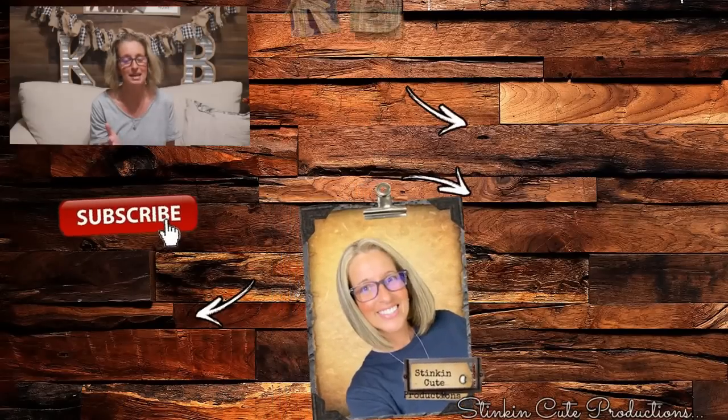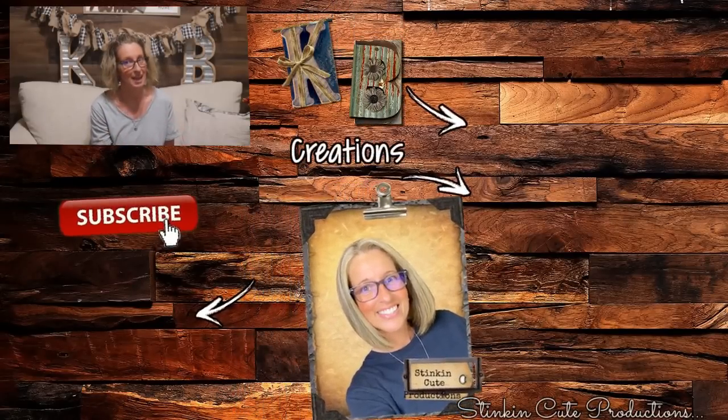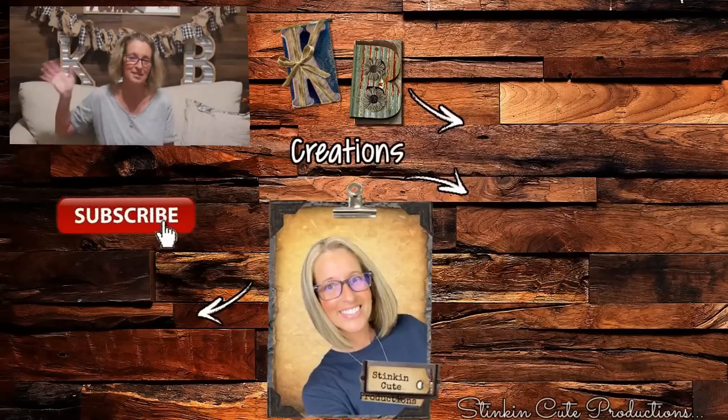I hope you all enjoyed today's Dollar Tree Halloween DIYs. Please make sure to give this video a big thumbs up — let's get this video to 5,000 likes. Each and every one of your thumbs up and comments down below really do help my channel to grow and help YouTube to notice me just a bit more. Until next time everybody, I hope you have a fantastic day. Happy crafting on a budget. Stay happy, stay safe, stay healthy, and most of all, stay positive. Bye for now, everybody.